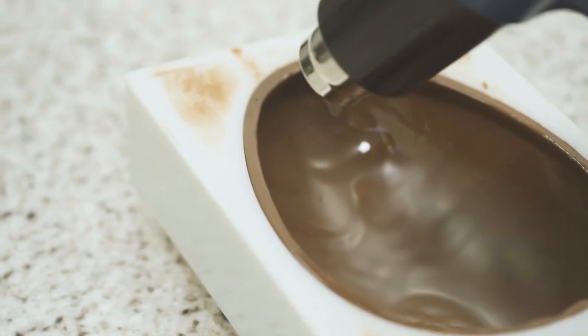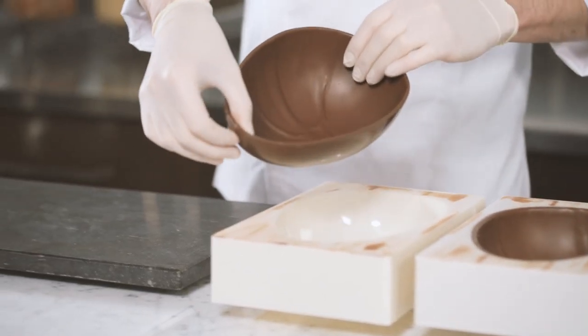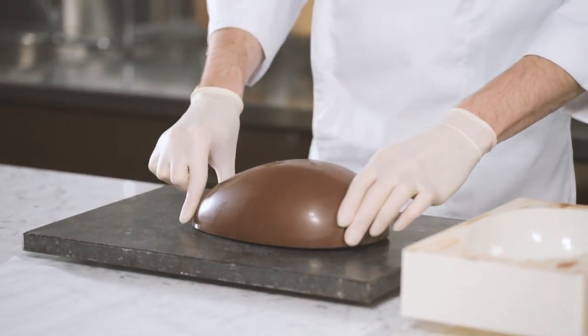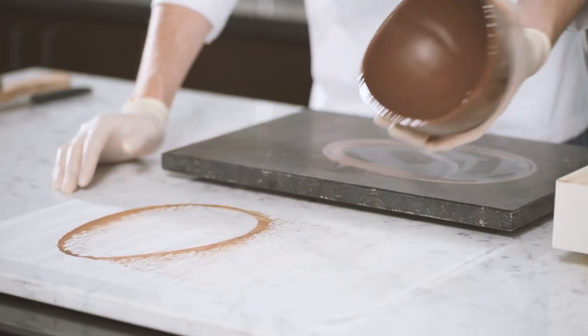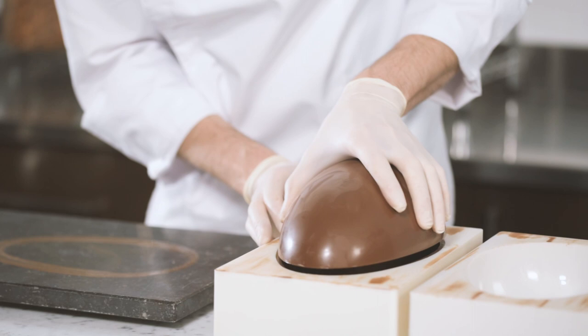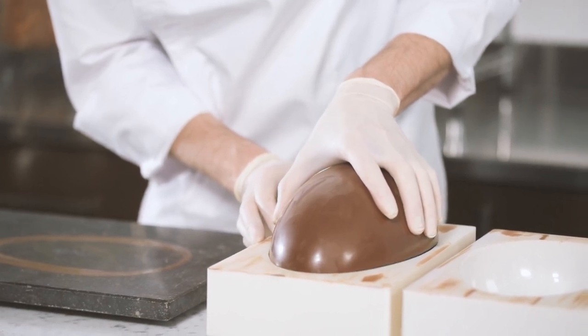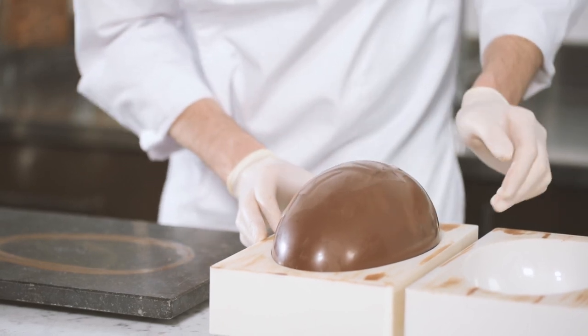Let's now return to the egg molds. Using a heat gun, slightly heat one half of the egg still in the mold. Then remove the other half from the mold and place it upside down on the hot plate to barely melt the chocolate. Remove the excess chocolate from the shell on parchment paper. Then place the unmolded half on top of the heated half still in the mold. We do this to ensure that the two halves of the egg will join together and are perfectly aligned.